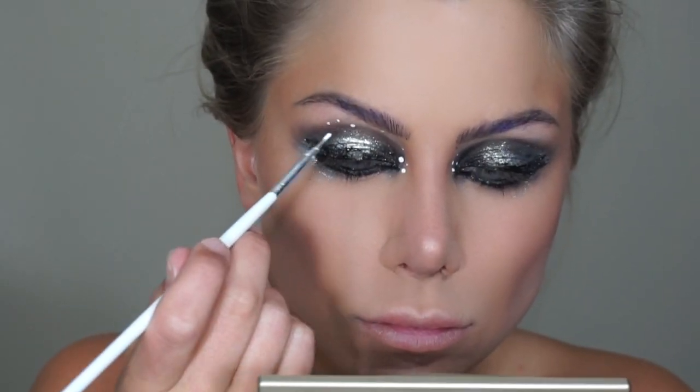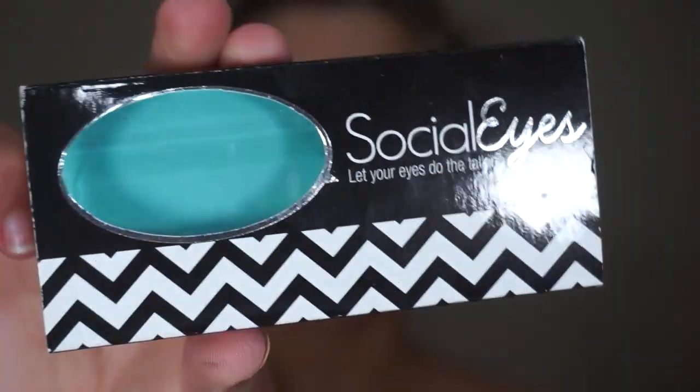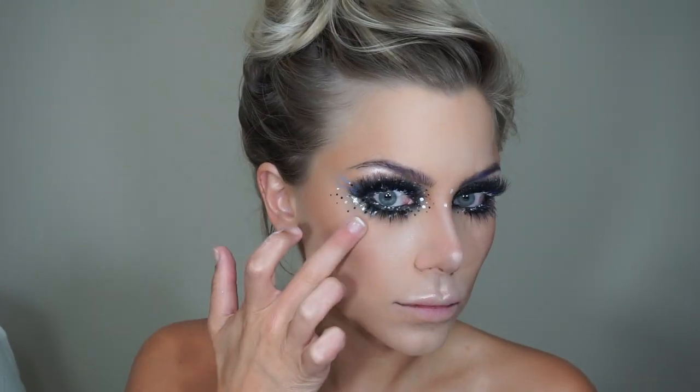Moving on — this is a water-activated paint set and I'm first going to take the white using a teeny tiny brush to start the polka dots. Then following that same technique I'm going to take black, blue, and purple all over and around the eye. To finish up the eye I'm going to add my falsies — I'm using these Social Eyes lashes, placing these on top and bottom. For a shimmery highlight I'm using the Becca x Jaclyn Hill palette, taking a light white shade and placing this down the bridge of my nose, brow bone, cheekbones, and Cupid's bow of my lip.